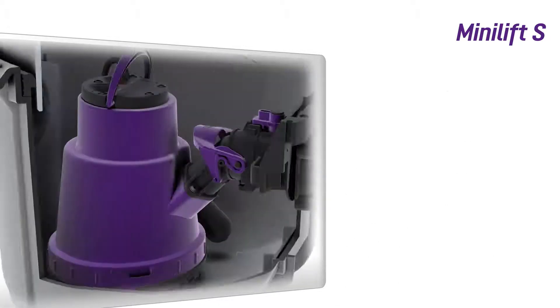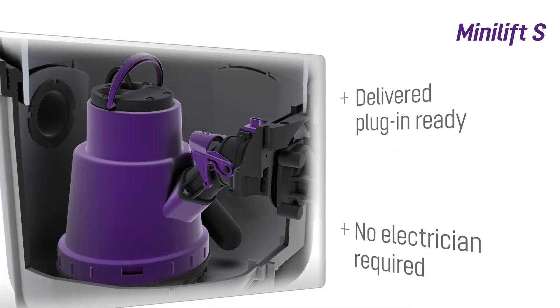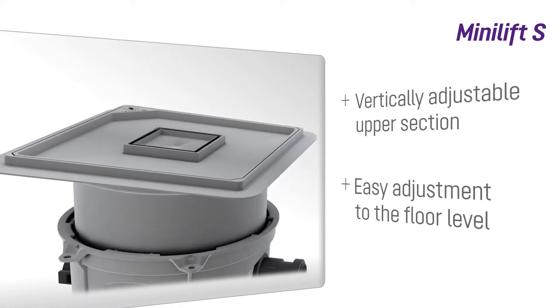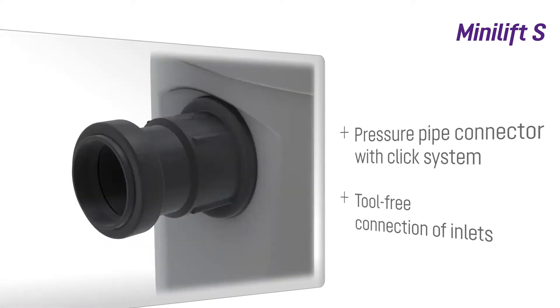The MiniLift S is delivered plug-in ready, meaning no expensive electrician is required for installation. The vertically adjustable upper section allows easy adjustment to floor levels, while the click pressure pipe connection as well as inlet drainage pipes can be connected without tools.